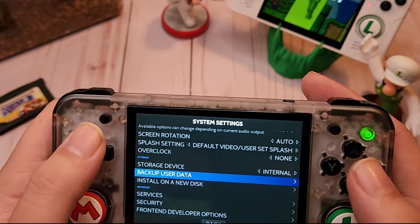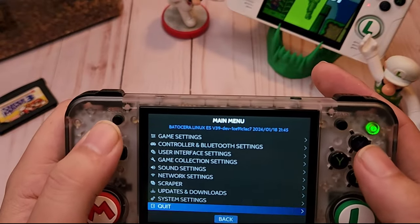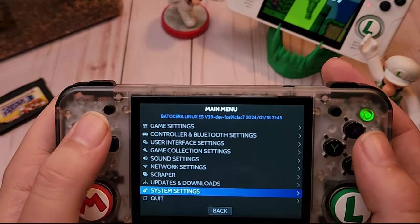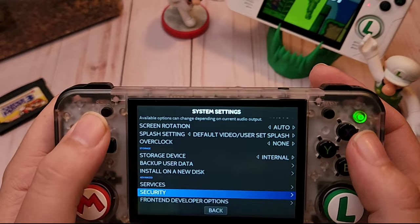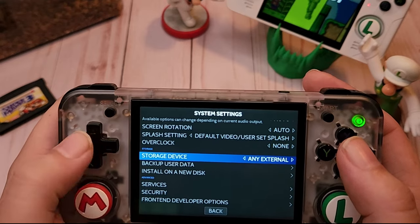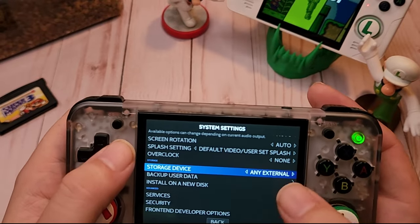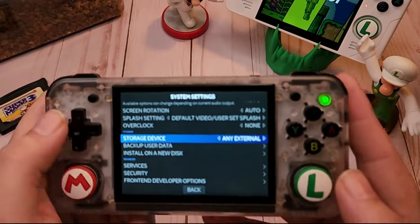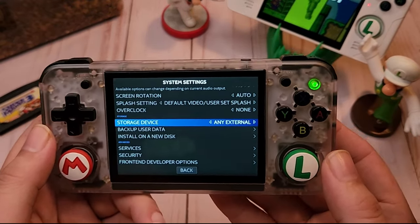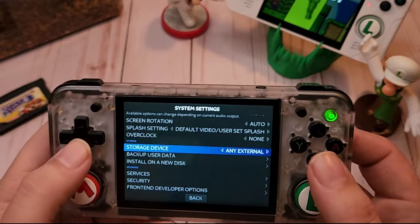Now we can select with A. Go back to the menu — for people using two SD cards, go back into system settings, scroll up, go to Storage Device, and change this to 'Any External' or it will show the name of your external SD card. At that point it will put the folders you need on that SD card. You'd pop it out and plug it into your PC or Mac, and that's where you would install your BIOS and ROMs.